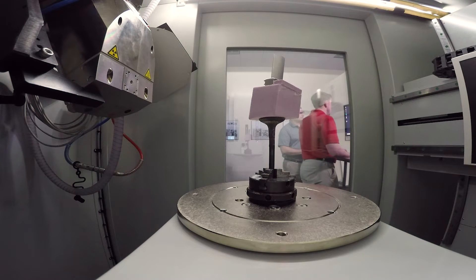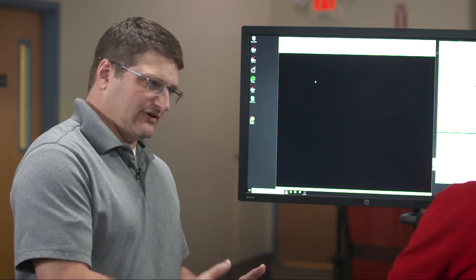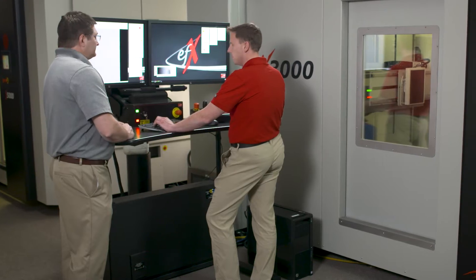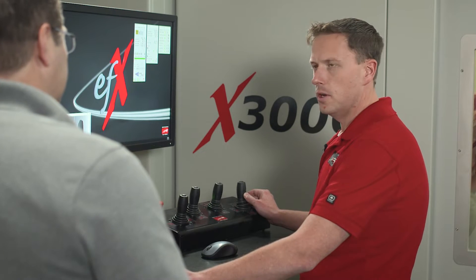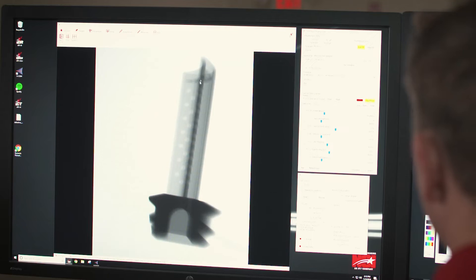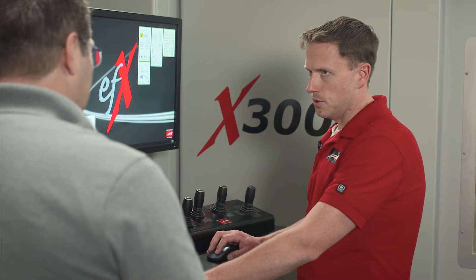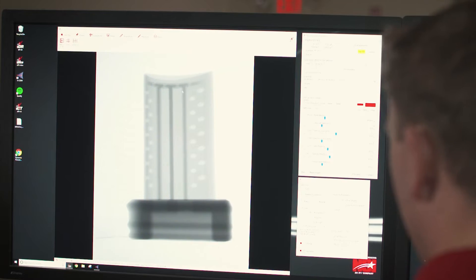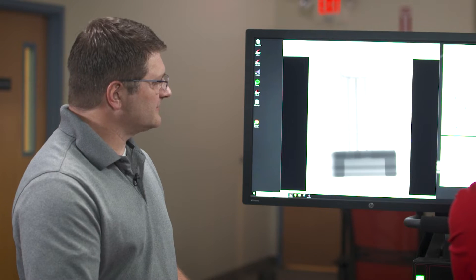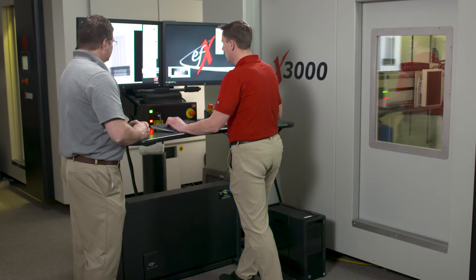We're going to work on centering the part first. You use different settings for each part that you scan. Yep, each part — they're all different and unique. One day we might do electronics, the next day we might do a 3D printed part. There it is — it's centered, so we can work on our penetration and our contrast. This was a 3D printed part out of aluminum. Correct. Setup is looking good and I'm going to hit start on our scan.